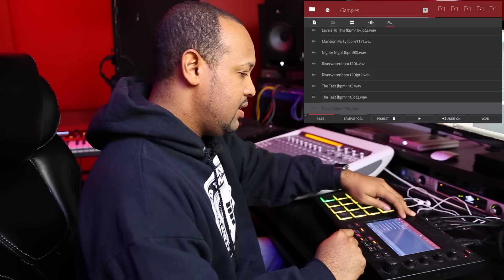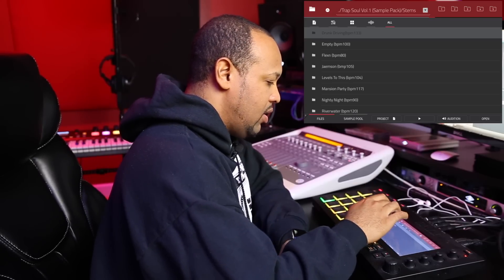That's basically all 16 compositions that you get. And if you go back to the main folder, you can see you also get all the stems for all 16 compositions. So yeah, that's basically the whole pack.